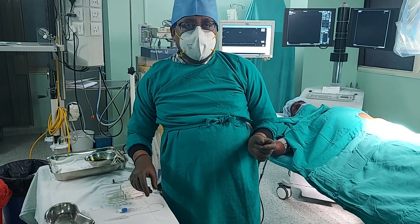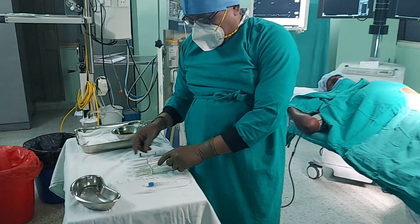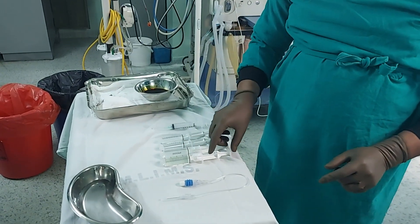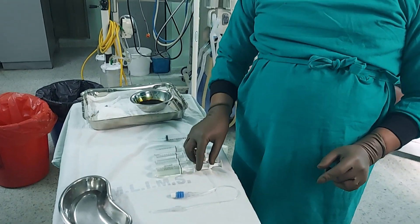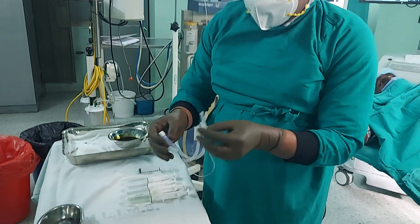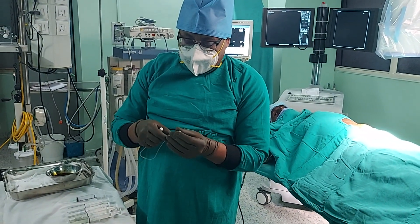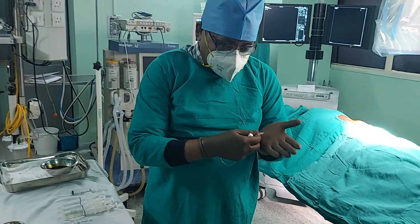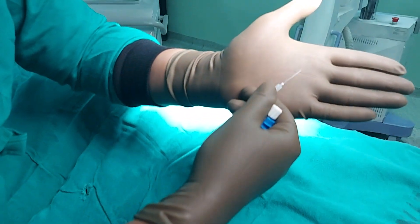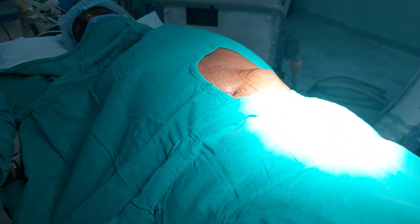Currently our patient is on 0.6 milligram of morphine, and here you can see the tray where we have collected the drug which contains morphine as well as normal saline. This is a specialized needle which we are going to use to puncture the diaphragm, and here you can see the bevel is a specialized bevel so it does not harm the diaphragm of the intrathecal pump.